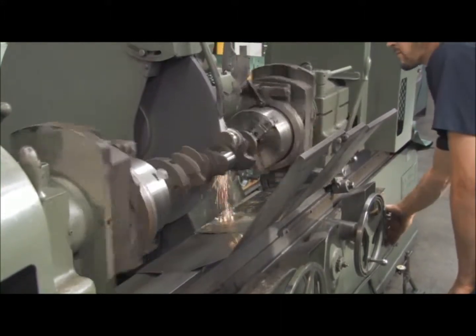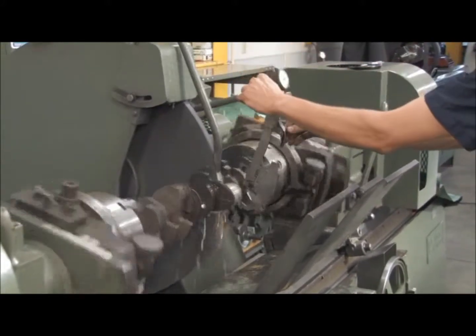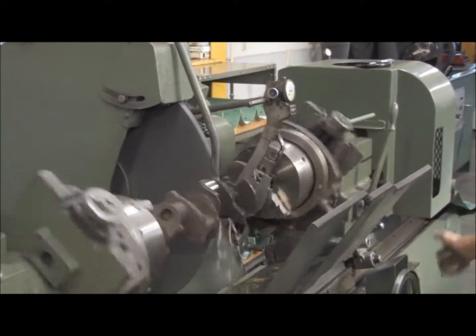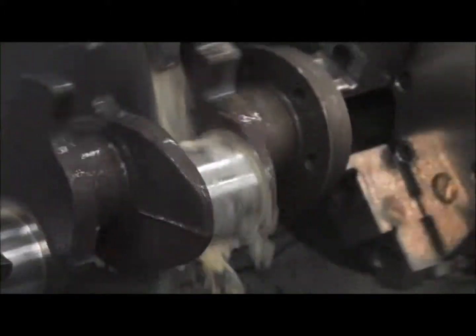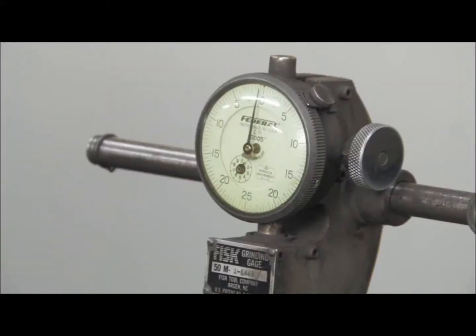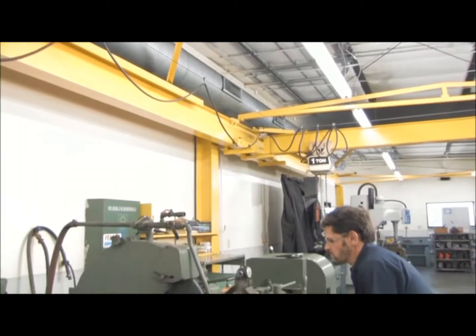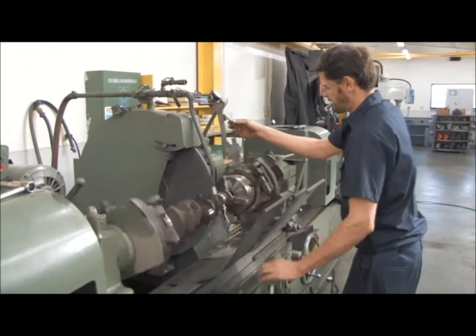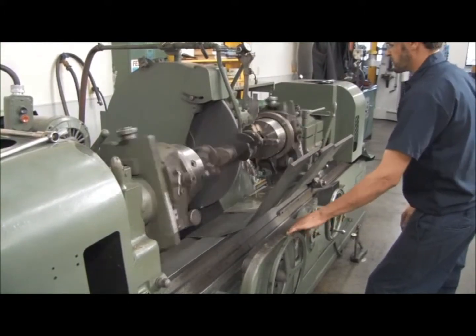At this point, the shaft is placed within two chucks of the Winona Van Norman Crankshaft Grinder. This machine is one solid, extremely large casting and allows for zero vibration. The stroke of the shaft is then set within the chucks. The grinding stone is then changed to facilitate the journal size of the shaft. The journal is then ground to correct size and radius. All journals are ground — we never grind less than a complete shaft. This brings crankshafts back to a like-new condition.